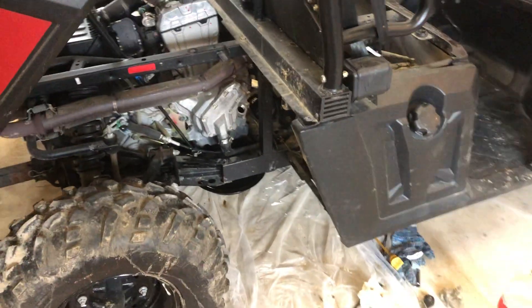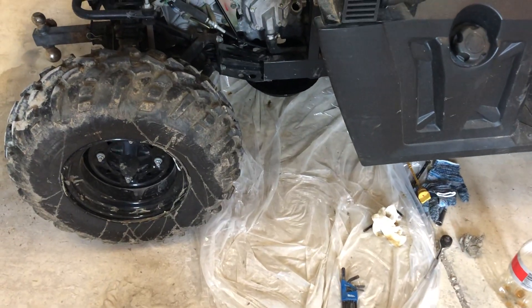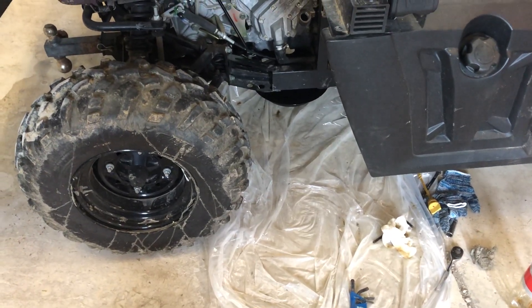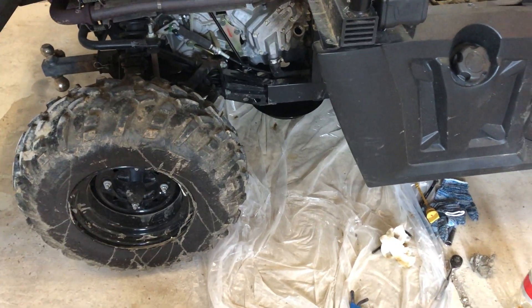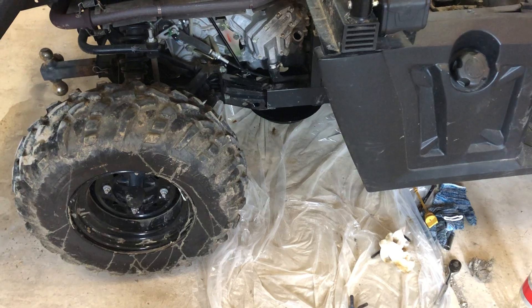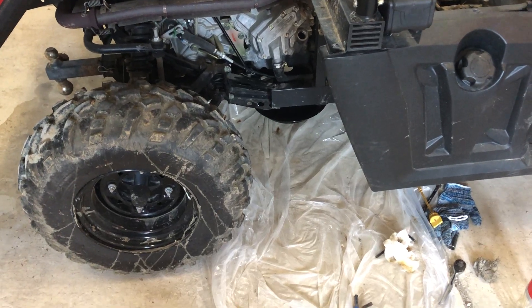What I always do when I change the oil in this thing is get a drop cloth, like the type you'd use for painting. They're super cheap — I usually buy four or five at a time and just keep them in the garage. I'll throw a big plastic drop cloth underneath the whole area I'm working in.